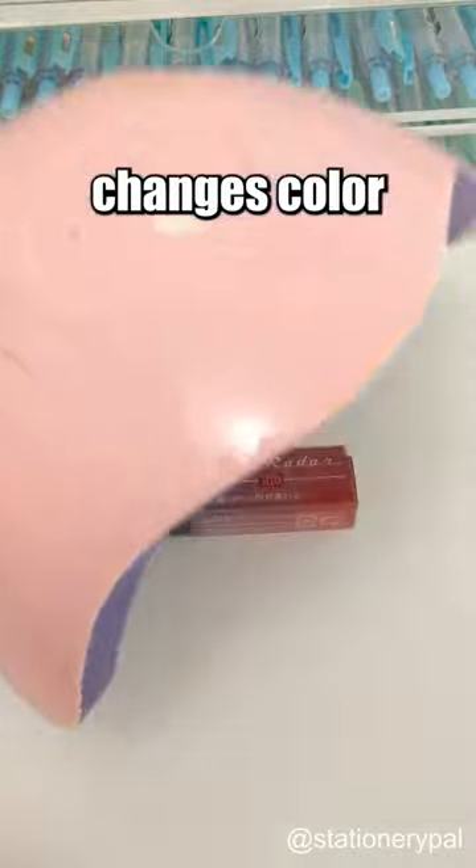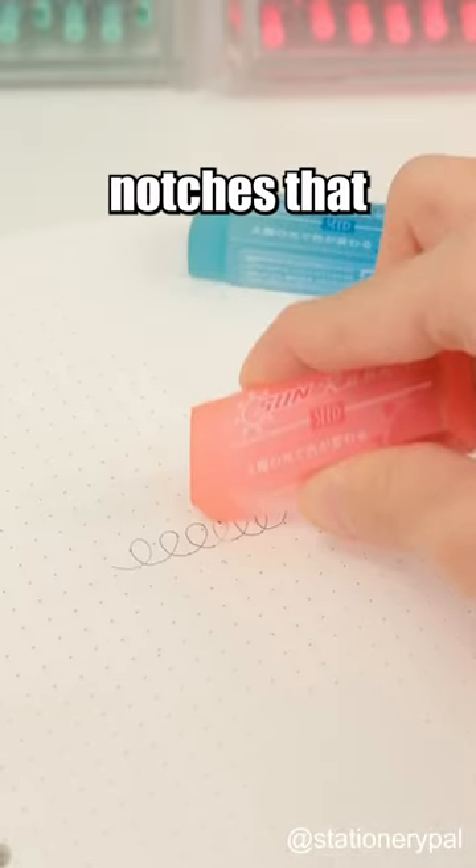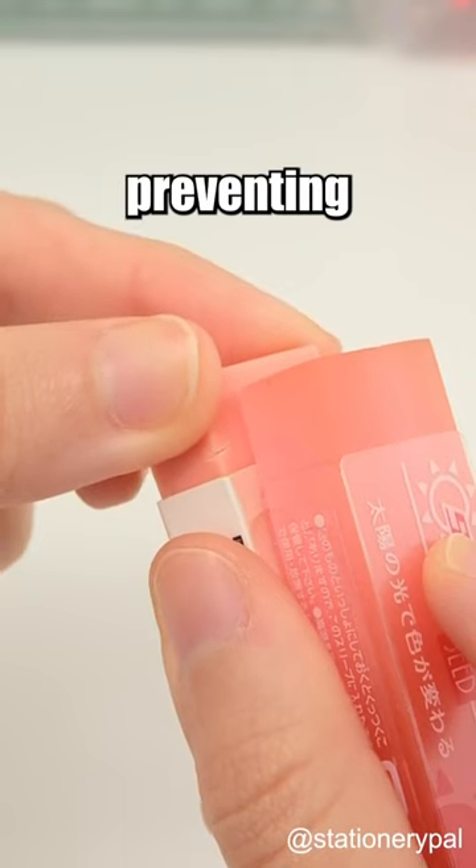This Seed eraser changes color under the sun, and the sleeve has precisely recessed corner notches that evenly distribute pressure, preventing nicks and breaks.